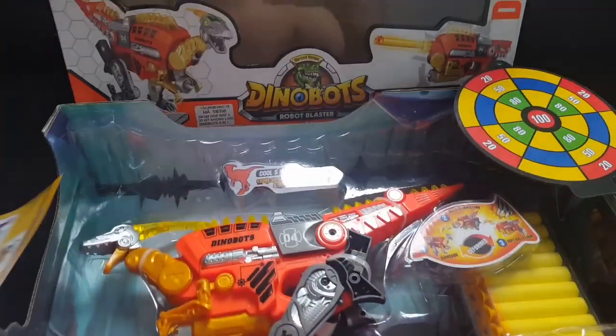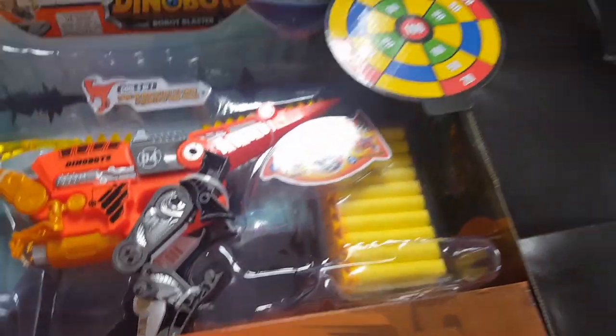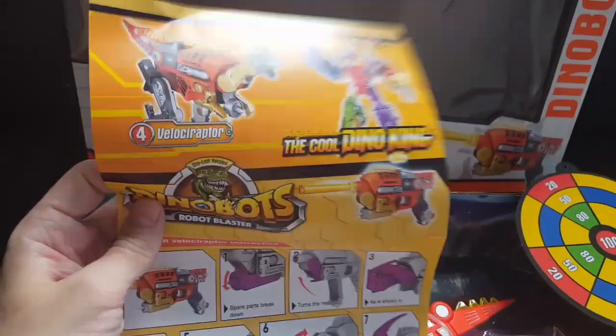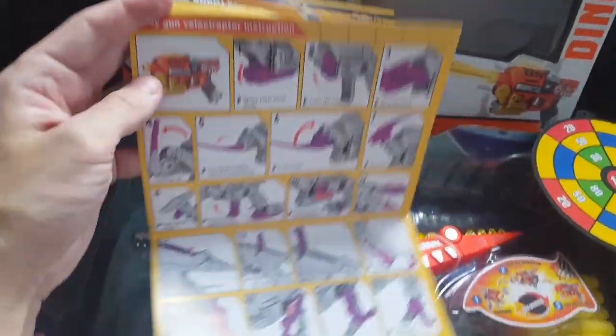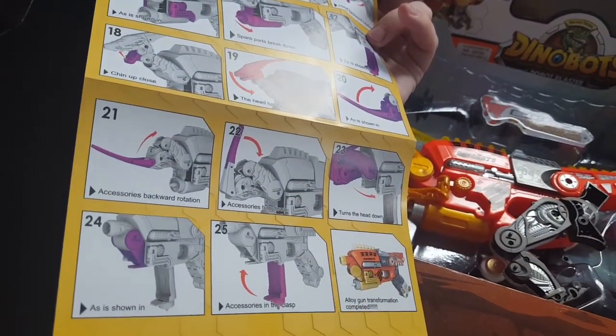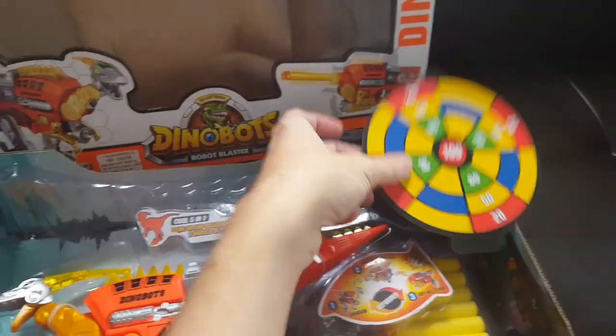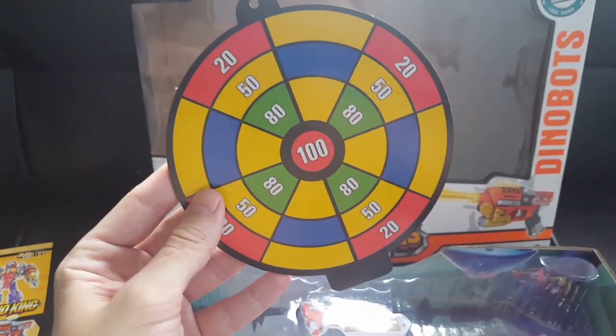Here's how it looks out of the box. Here's the gun, here's the darts. It came with this ridiculously long instruction sheet for transforming this bad boy — 25 steps. It also came with a target for the nerf shooter.